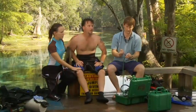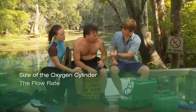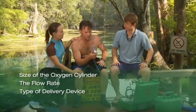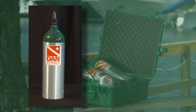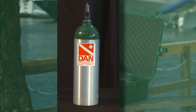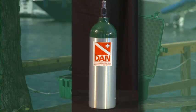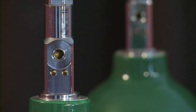The duration of oxygen supply varies based on the size of the oxygen cylinder, the flow rate, type of delivery device, and the demands of an injured diver. Cylinders are made of either steel or aluminum and are subject to periodic visual and hydrostatic testing. To minimize the risk of using an oxygen cylinder for an unintended purpose, oxygen cylinders are color-coded and cylinder valves are designed so that other regulators are incompatible with non-medical oxygen cylinders.